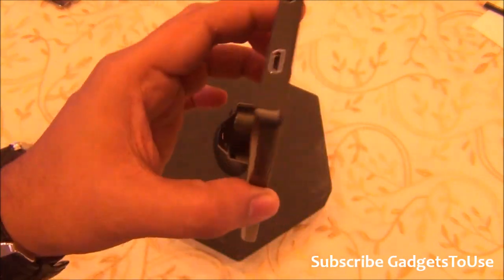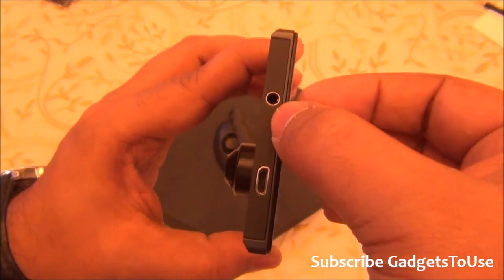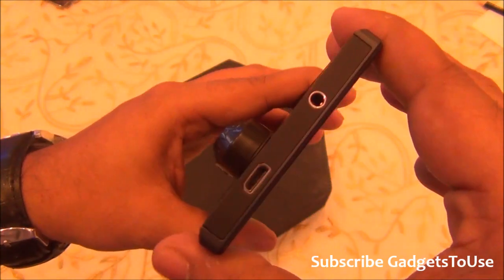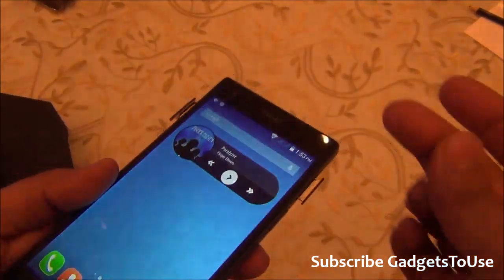When we talk about the ports and connectivity, on the top you have the micro USB port for data syncing and charging, and a 3.5mm audio jack. Both of these ports also have some chrome finishing which makes them look good.